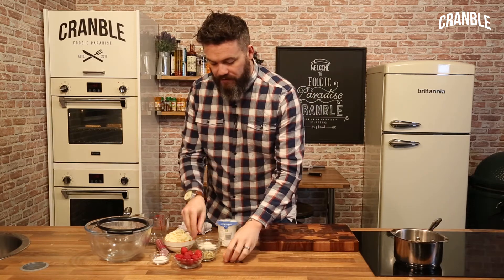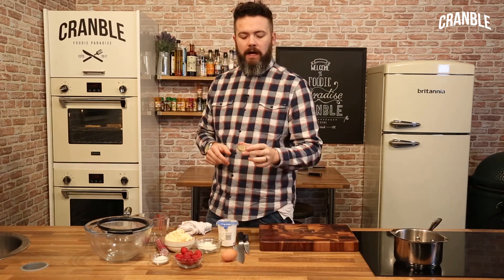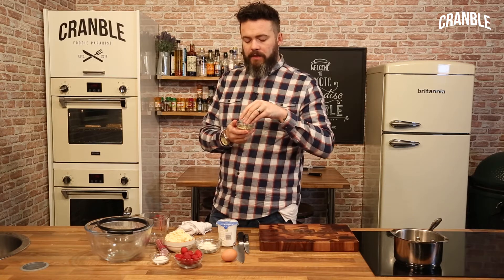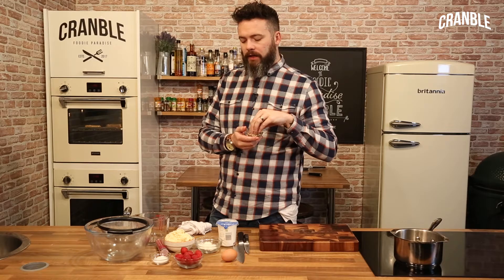We're going to infuse the cream with some cardamom seeds. It'll give it that beautiful sort of menthol-y, different flavour dynamics. White chocolate can be quite overpowering, so this balances it out.